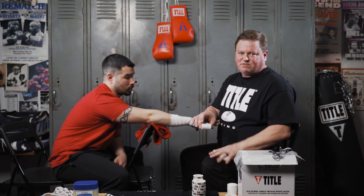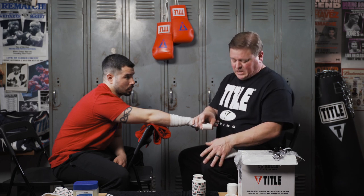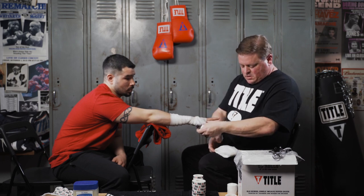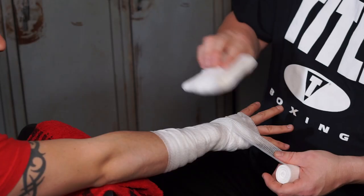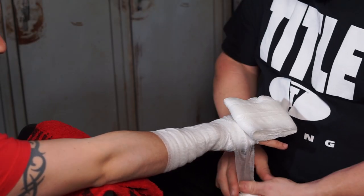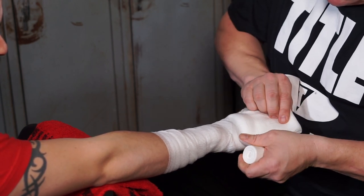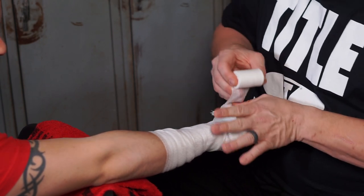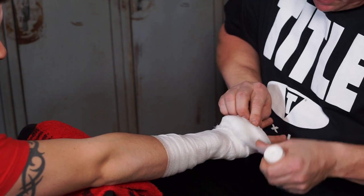Now we're gonna take our knuckle pad, which was created with another roll of old school gauze. Some will use an entire roll just for the knuckle pad — depending on the size of the glove, I can understand that. I used about a half a roll on this one, but it's at a four by four which matches his size. We take it, lay it down across his knuckles — first layer. Tucks down, roll it again, up and over. This is protecting the top of the hand and the knuckles.